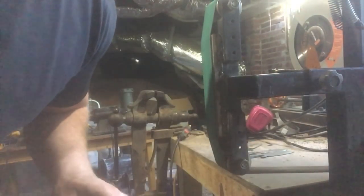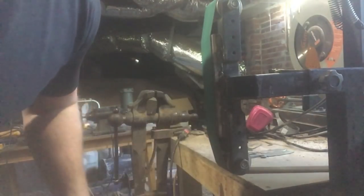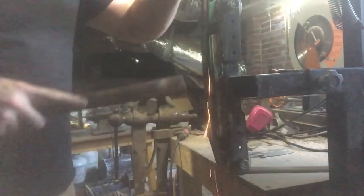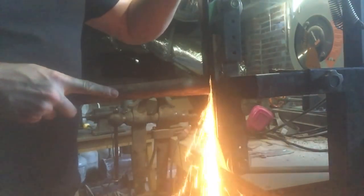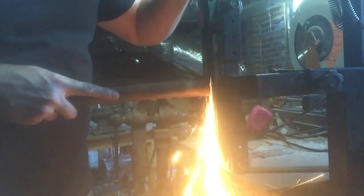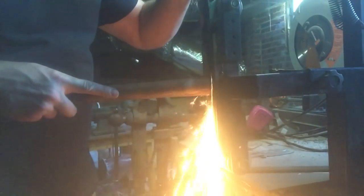A technique I like to use when grinding in a tang — because they tend to get hot pretty quickly — is to use a push stick. I'll apply more pressure towards the bottom of the tang to get that nice taper, and I can grind a lot more aggressively for a longer time than I could if I was holding this with my hand.